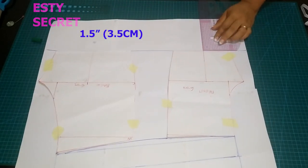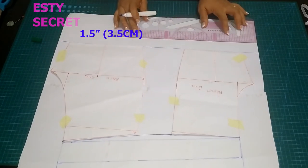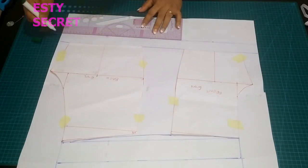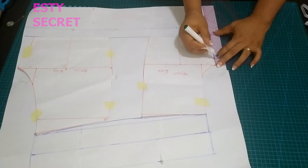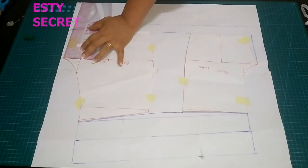This 1.5 inches is just for my fold-over since I'm satisfied with the length I want. For the side, I am going to keep it straight — initially it was curved, but just take it from that crotch line and keep it straight.